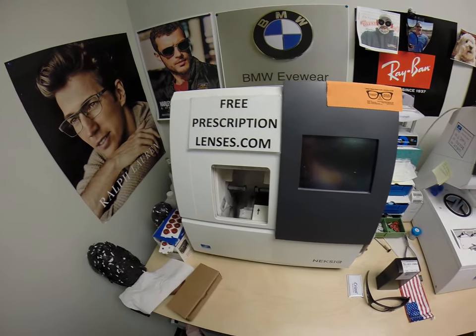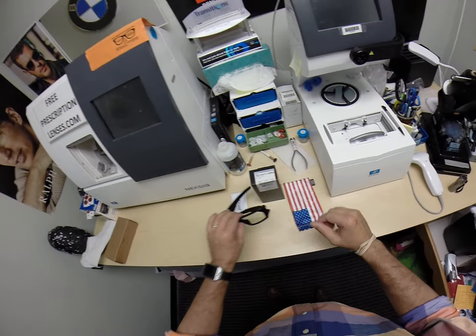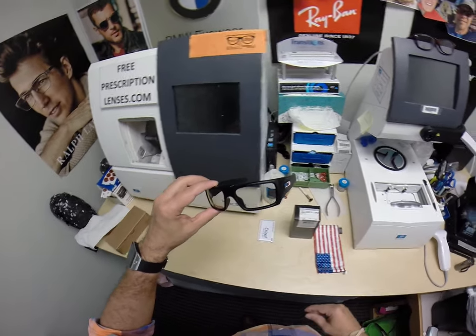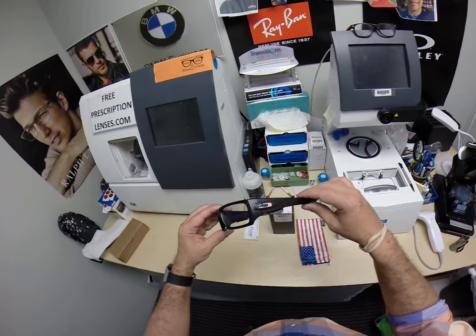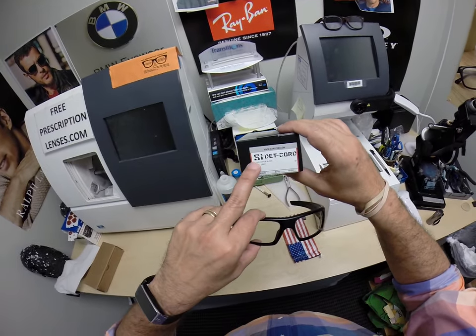Kyle in Bedford, Texas. See more better with freeprescriptionlenses.com. But call me Moe, Moe Better, because I'm going to be seeing Moe better, definitely looking Moe better. And I'm going to show everyone else how I bring that love and feeling back to glasses, because I want to show you guys the Oakley Decor, the SI Decor.